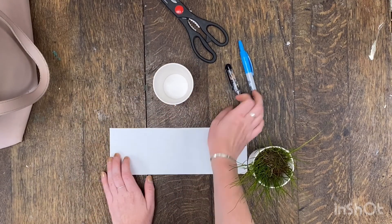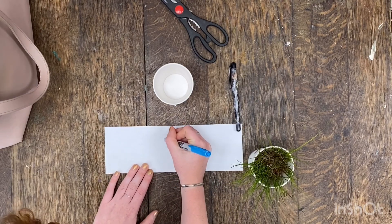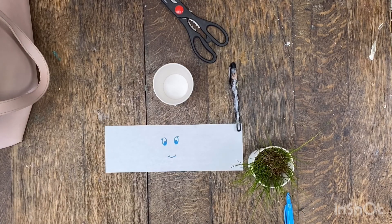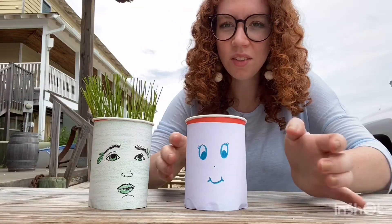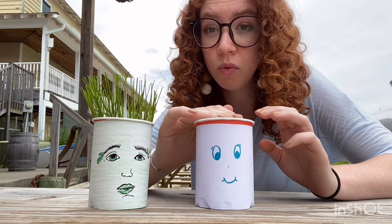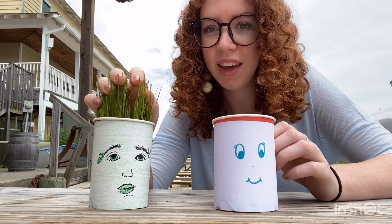If your cup is white and you just want to draw on it, that's fine. But I'm going to draw my face on here and then cover it. Once you have your face drawn, you can wrap your paper around and tape it. Now that your cup is decorated and you've made your face, it's time to add some soil and some grass seed. Give your plant lots of sun and water and it'll start to grow.